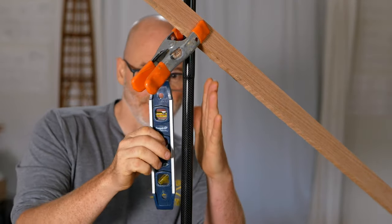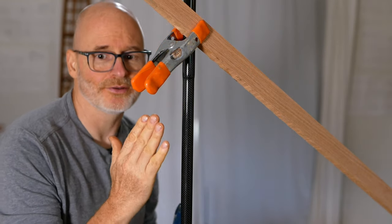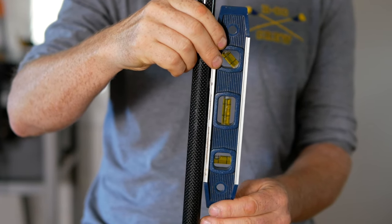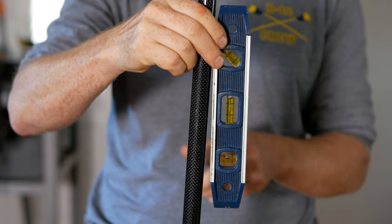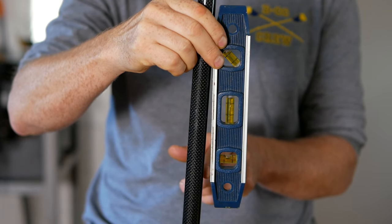In addition to being level straight up and down along the center line, we also want the mast tilting back just slightly. I've got my torpedo level on here — I'm going to pull the bottom out until the bubble is level, and there's about a quarter inch of space at the bottom of the torpedo level to the mast. Another way to think of it: you want these side stays to drop straight down from the ring to the attachment points.